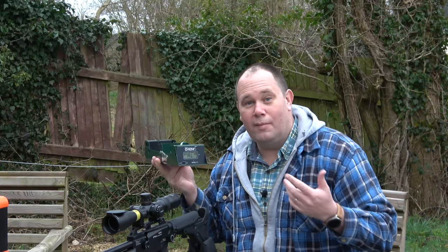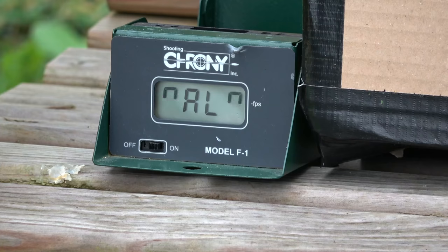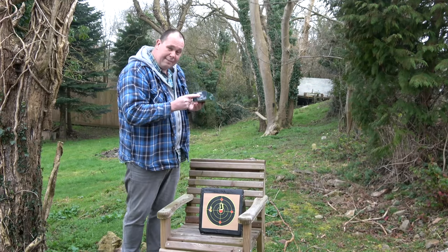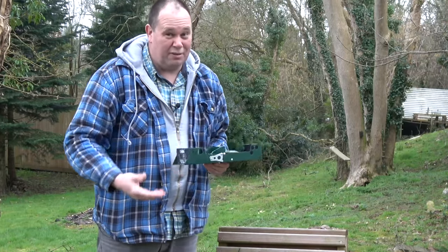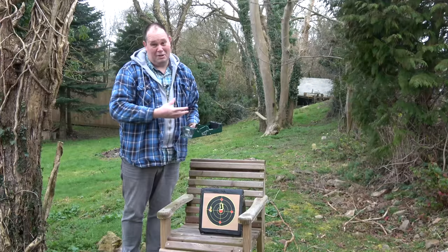So what am I going to do with my old chrony now? Well, I'm always looking for a new backstop. Look at that — three through the same hole. This is chrony number three that I've destroyed. I actually ruined this one the other day — the screen worked, but nothing else did.